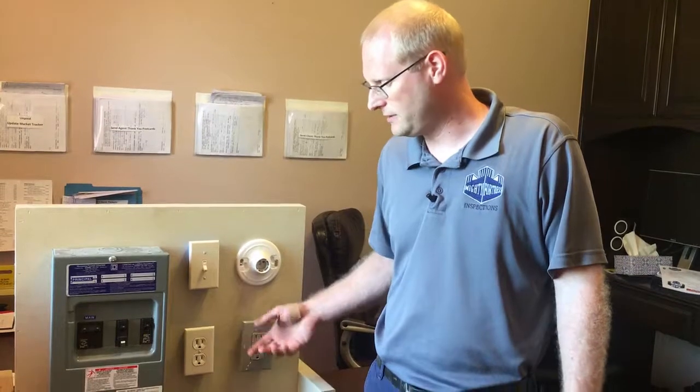What we have here is a demo board that I made. It has a basic very small electric panel, some outlets, and a light switch for demonstration purposes for in-person classes or for our videos today.